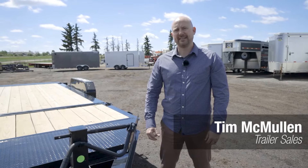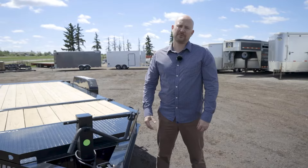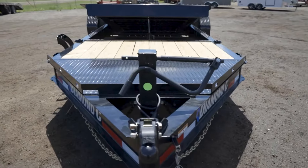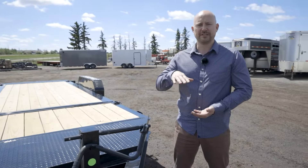Hi, I'm Tim from Flaman Trailers and today I'm going to go through a Diamond C tilt deck equipment trailer. Starting at the front, this trailer is low profile. It has a single 8-inch I-beam frame which means it has a really good load angle for equipment. This is better than the typical double stacked frame which raises the deck height.